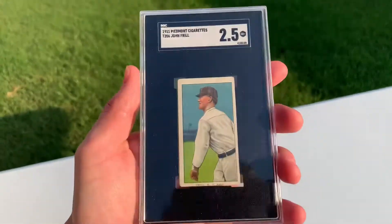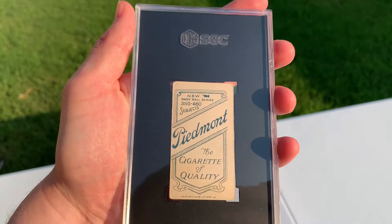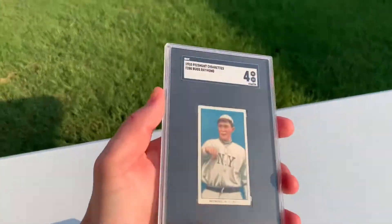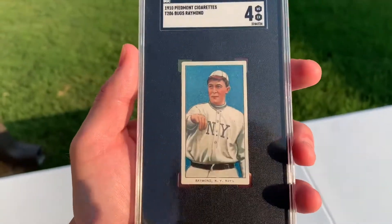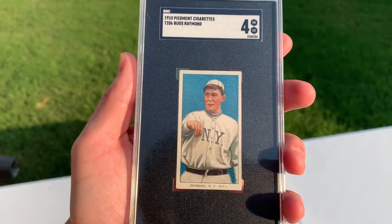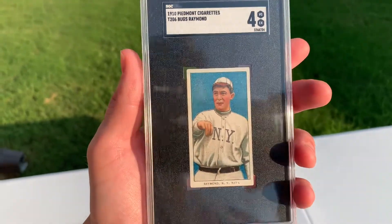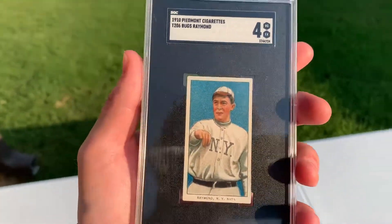There's some real beauties in here. Got John Furrell — another 460-25. This one was an upgrade, really love this card. Bugs Raymond — tragic story, pretty good picture. Basically drank himself to death, as did like 90% of the people back in those days. But the color on this one's just fantastic. Love it.